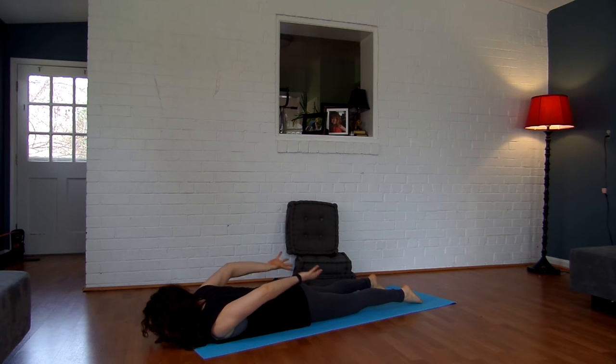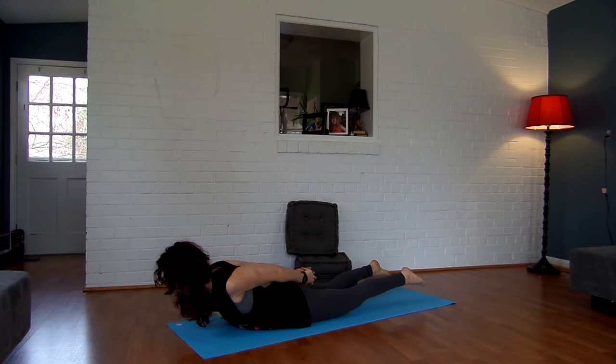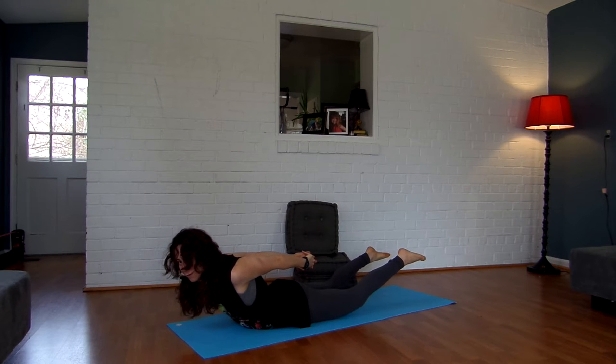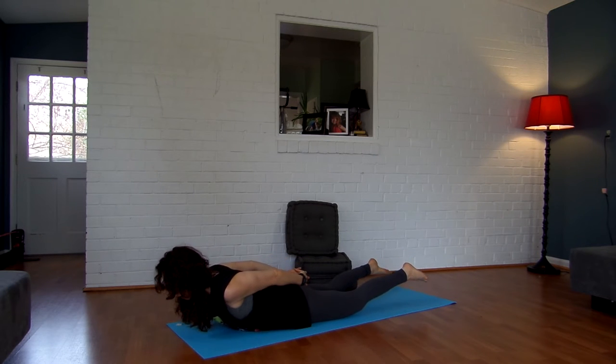From here, interlace your hands behind your back. Inhale, lift your head, your chest, and your legs, coming into locust pose. Keep your neck nice and long by looking out at the floor two to three feet in front of you. Try to lift your left leg higher, right leg higher — lift your head, chest, and meet. Hold for five, four, three, two, and one. Lower down.